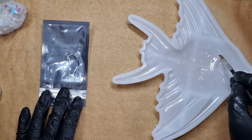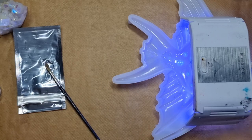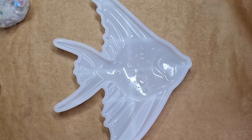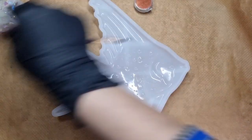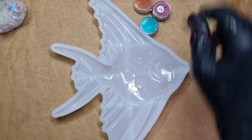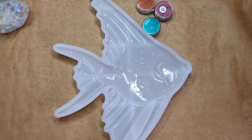I added a single drop into the center and cured it under the UV light around two times, from the front and from the back both. Now is the fun part — I'm setting up all my chameleon powders. I'm using chameleon mica and chameleon flakes together to create that interesting effect.